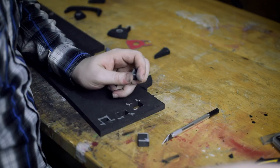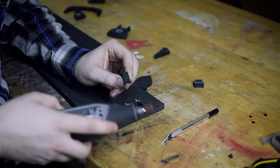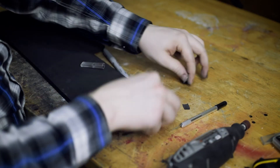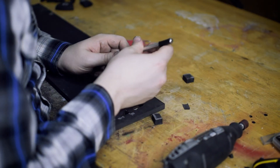We just gotta sand and Dremel these down. There we go — that should be good. Let's heat seal it and then we'll barge everything together.